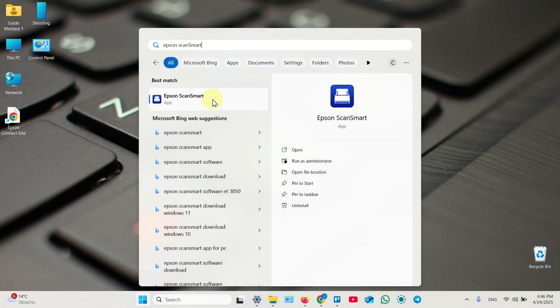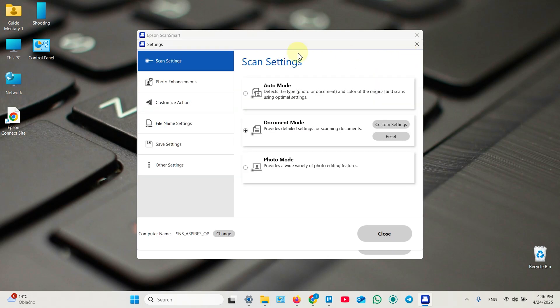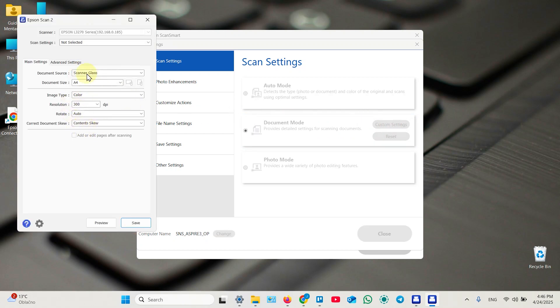To scan documents you need a scanning application on your computer or smartphone, and you've just installed Epson ScanSmart during the printer setup. Open this application — it has lots of settings. You can customize document scanning mode, create your own presets, and use the preview feature to see what you're doing before scanning. Save your presets when done.